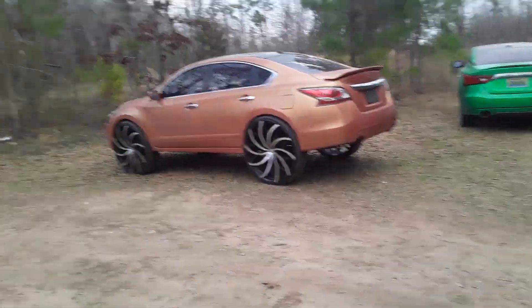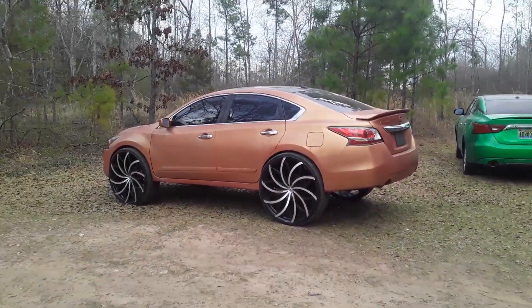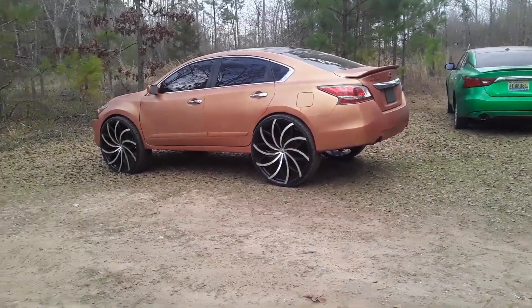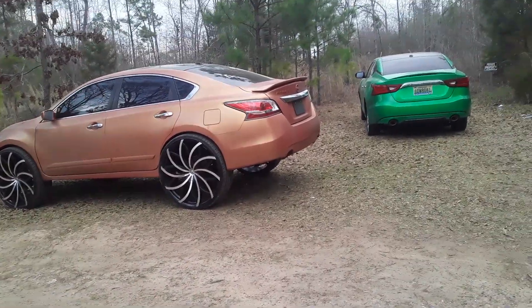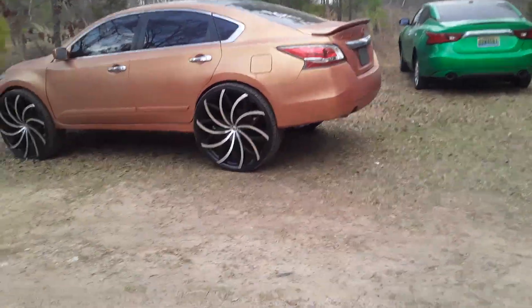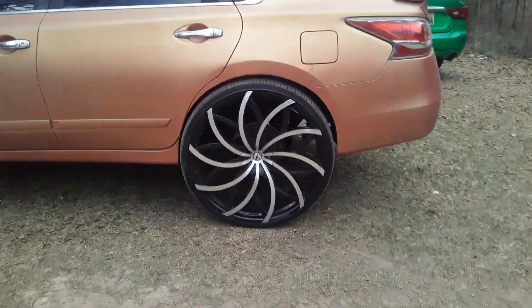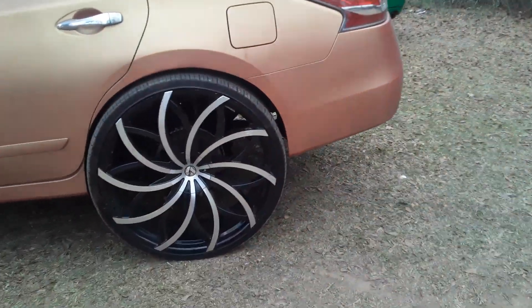YouTube, what's up man, it's Cut-It. I finally got this put together for y'all. I want y'all to check it out. Only thing I got left to do is take this to the lineman shop in the morning. I got everything put together on it. I'm super satisfied with the work. Y'all see the recut — amazing, no tape. Y'all know how to do it.